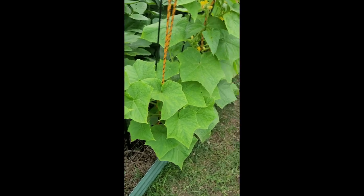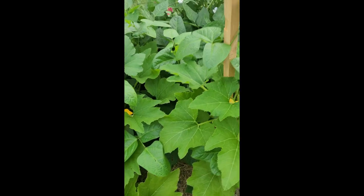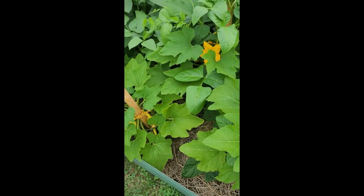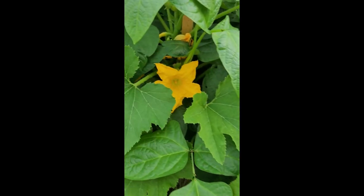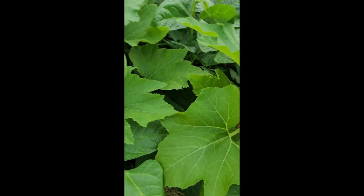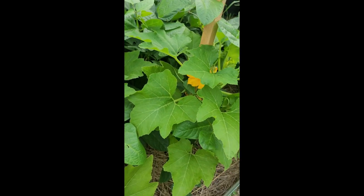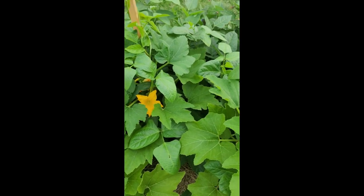Hopefully that was interesting and educational. You don't often get to watch a bee go from the male to the female — he's flying around again near the female. There he is right there. It might be a whole different bee, who knows, but you don't get to see that often. Thanks for watching — like and subscribe and leave comments.